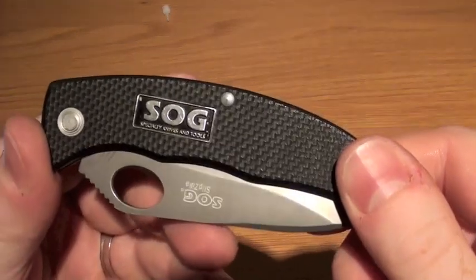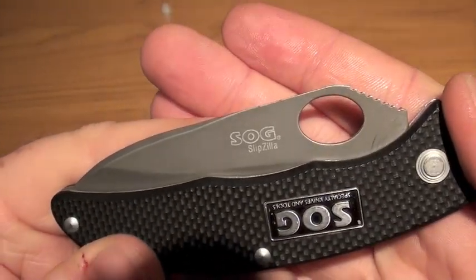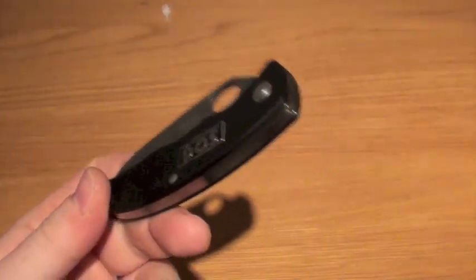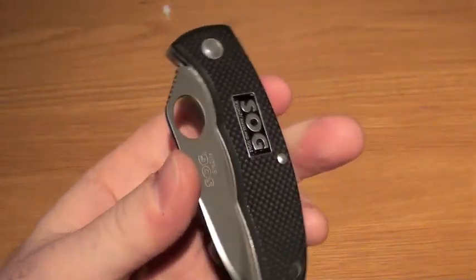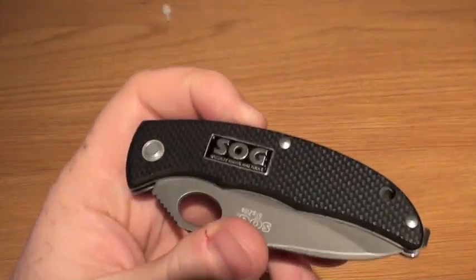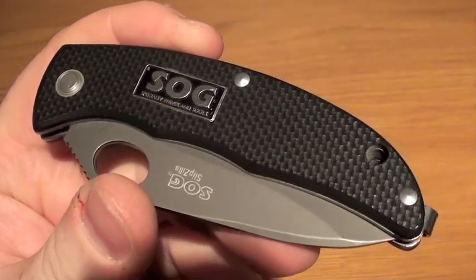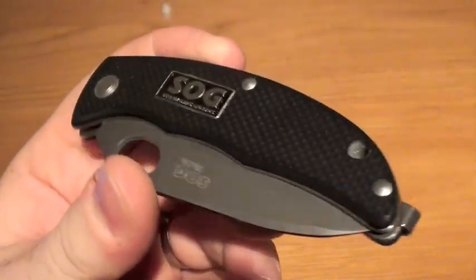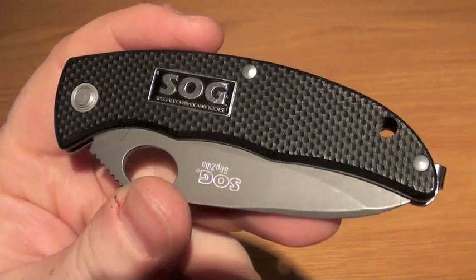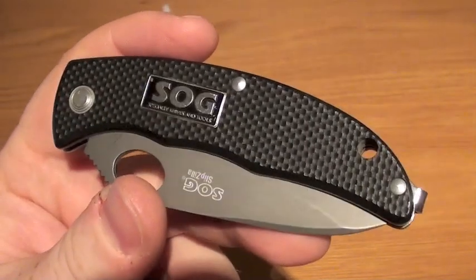Ok guys, I've got another UK legal knife review for you. This evening is going to be of the SOG Slipzilla. I've had this knife for quite a while, probably about a year. It was in my sort of get-home bag. I've EDC'd it for a good bit and thought it would give you the review now. It's a cracking option to have, and I'm very glad the way SOG made this with the UK market in sight for this design.